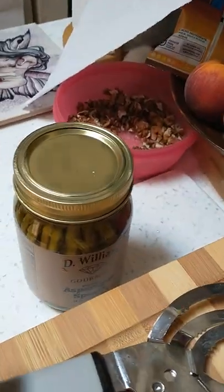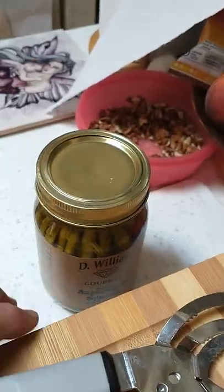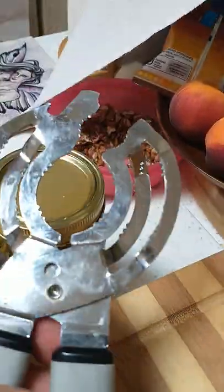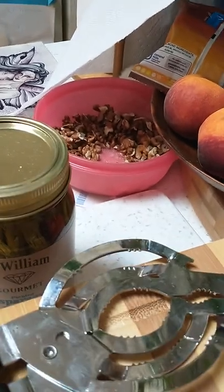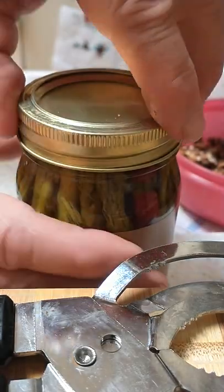This is the easiest way to open a canned jar. First, you get one of these utensil tools — it's a jar opener with various sizes for different jars. You can buy it at Amazon or at your local hardware store.